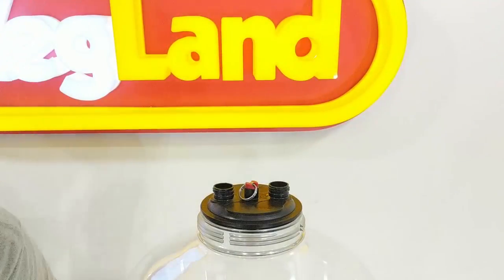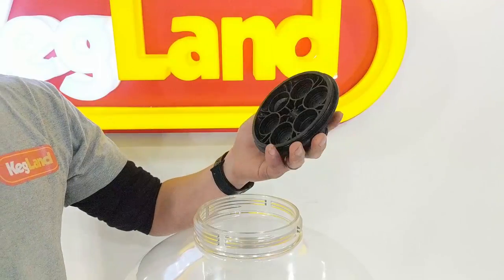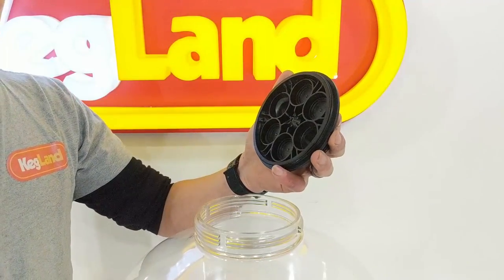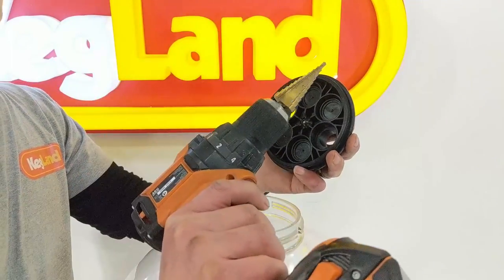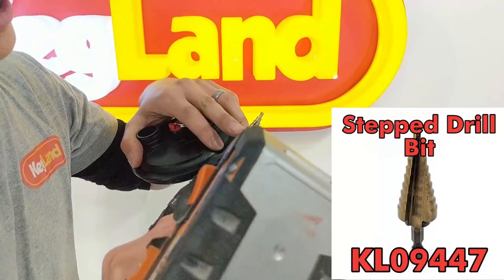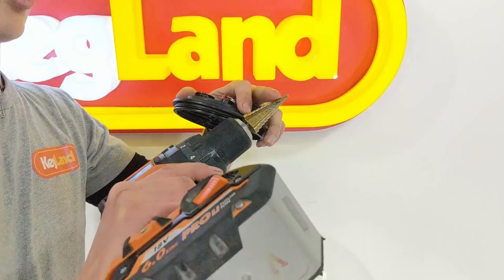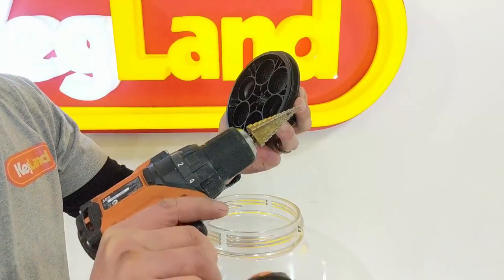The Fermzilla lids are fairly easy to drill out being made of an engineering plastic - quite strong and glass reinforced - so they drill out with pretty clean holes. I've got a step drill bit here that steps up from 4, 6, 8, 10, 12, 14, 16 millimeter and so forth. Basically all the common sizes for beer brewing, and this step drill bit will do the job.